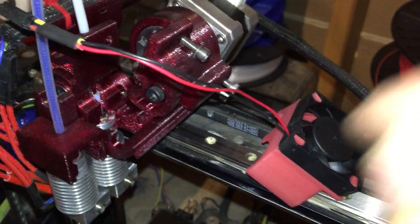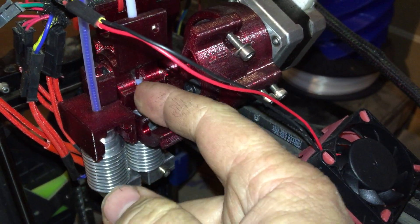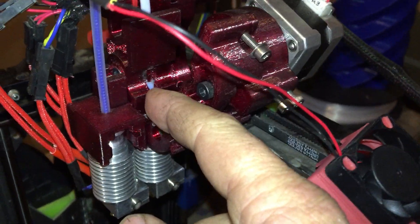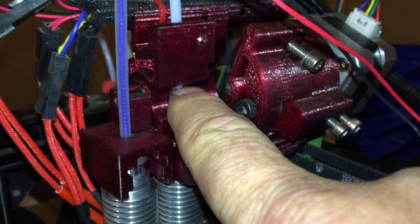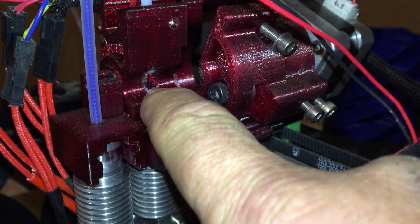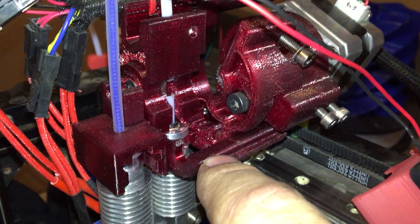The advantage is that you can just slide the hotend in all the way with the Teflon tube cut at the right height, so that the Teflon from the spool comes in right there and then stops right there. That's a very small opening just for the gears.